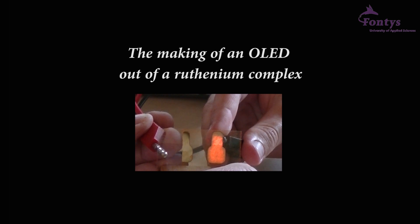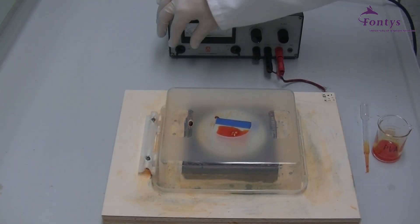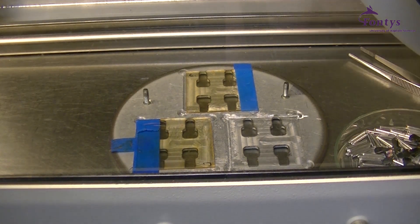In this experiment you will improve your practical skills in the synthesis of metal complexes and the deposition of thin layers. We will start the experiment by teaching you how to synthesize the ruthenium complex. Next we will show you how to spin-coat the complex on a substrate, and after that we will demonstrate how an aluminum cathode will be vaporized on the substrate using the glove box. Finally the OLED will be tested.